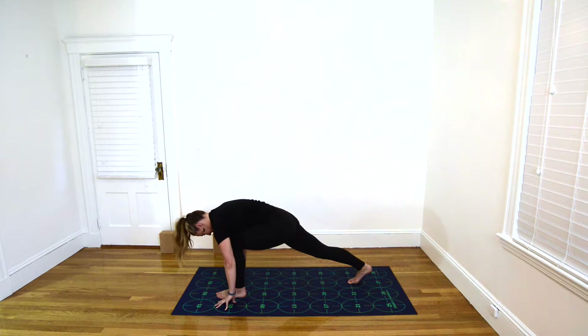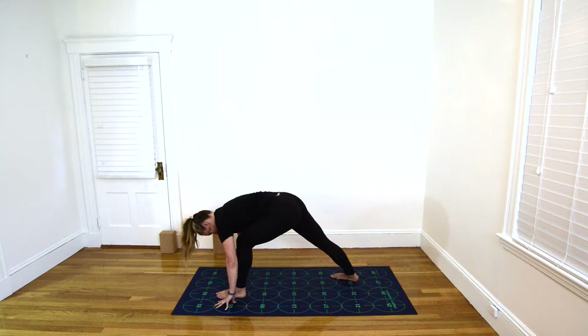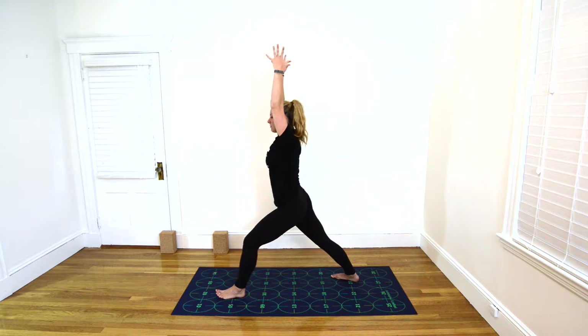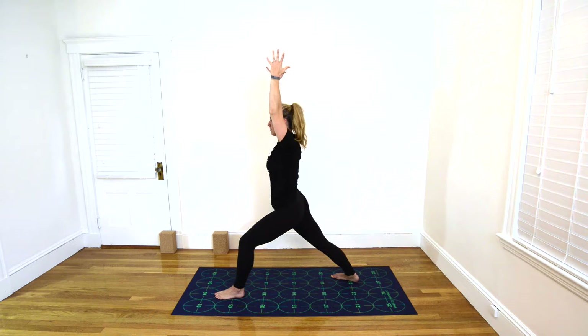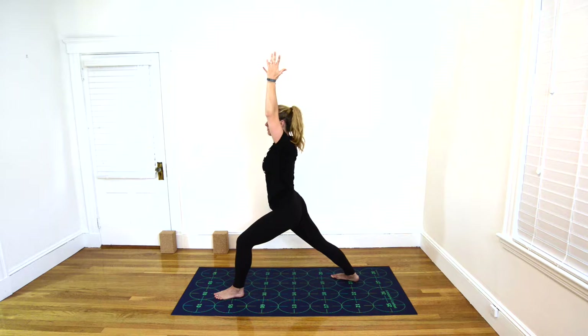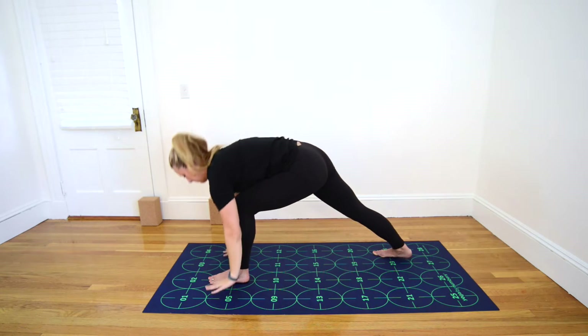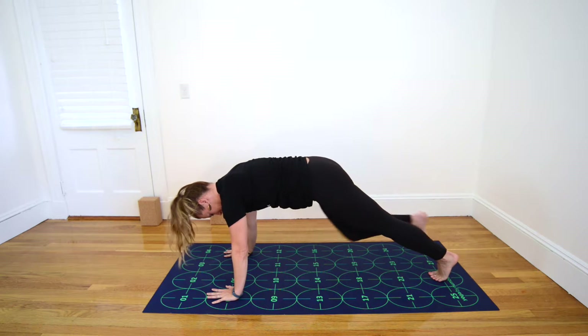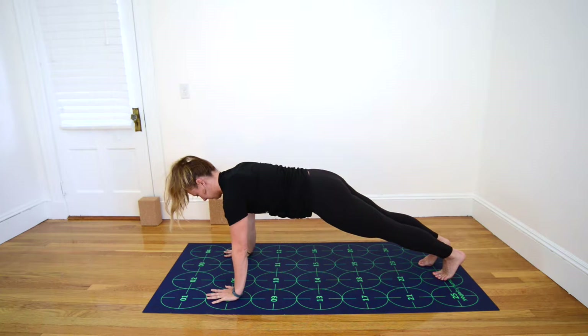Inhale, pressing your right heel down into the mat, and exhale, be sure that your toes are pointing toward number 19. Inhale, lifting your torso, extending arms overhead for Warrior One. Exhale, engaging your abdominal muscles, and rolling your right thigh inward so that your hips are a bit more square to the front of the mat. Exhale, plant your hands shoulder-width apart near 5 and 6 and 7 and 8. And as you exhale, step the left foot back toward 26 for Plank Pose.